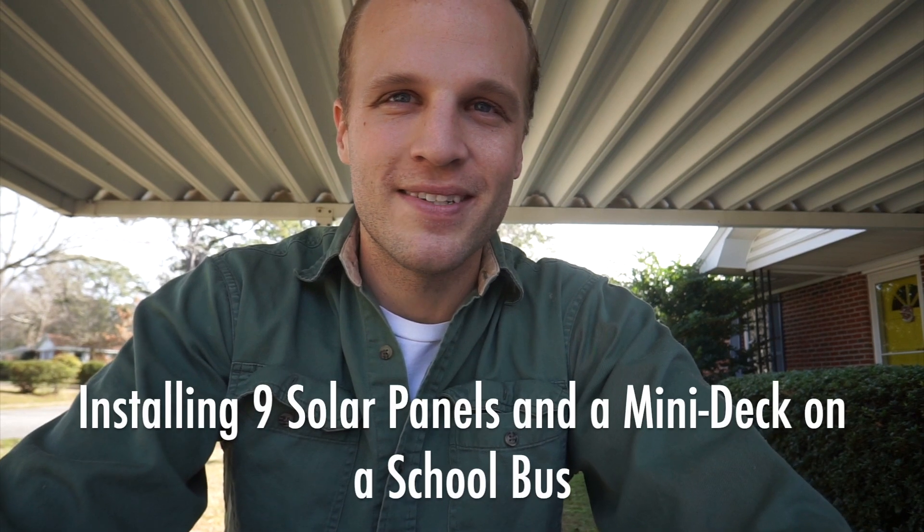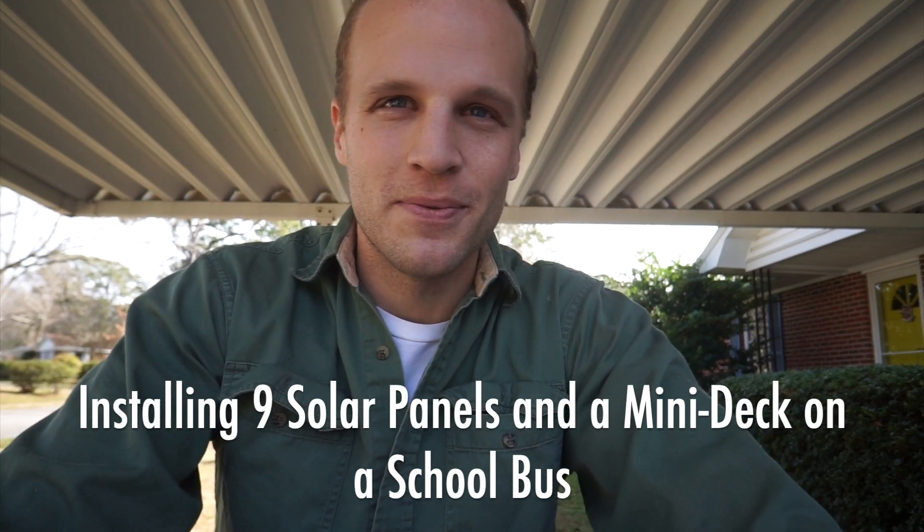Hey guys, welcome back to the Gilligan Phantom Bus Conversion. We're getting ready to put some DC power on the bus, which means these solar panels that we got for free like seven months ago and have been in my shed — it's time to finally figure out how to test them, see if they work, and put them on the bus.